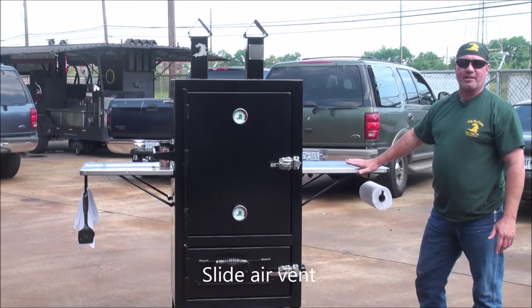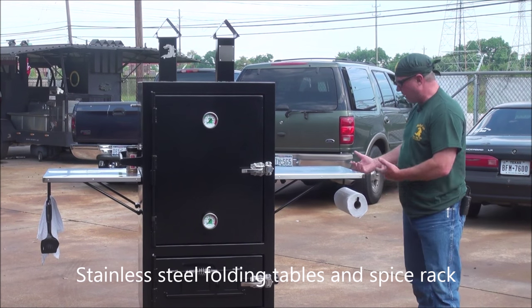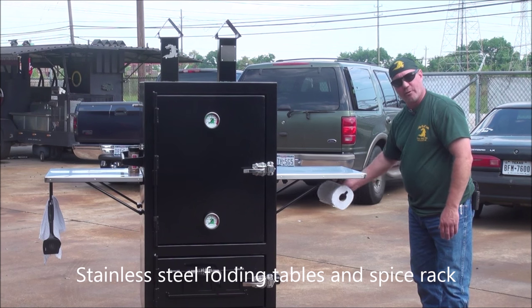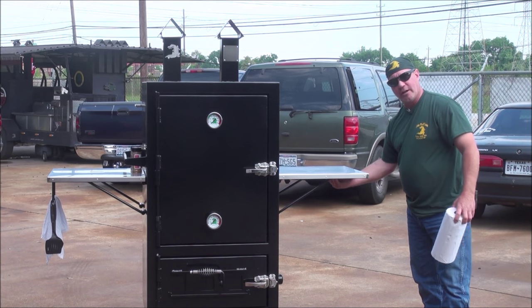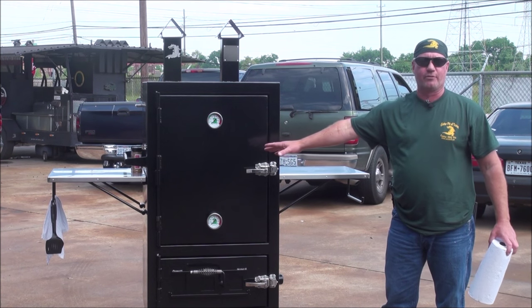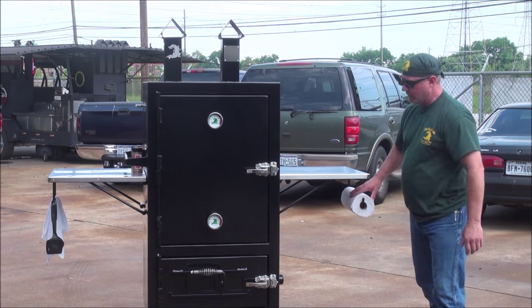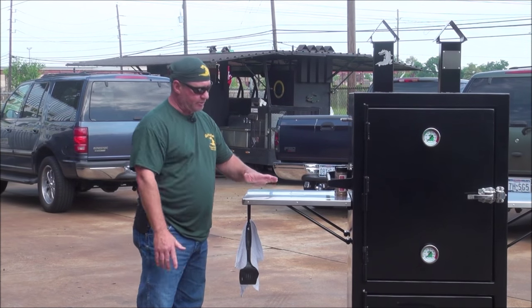We've got stainless steel tables on the sides of it. These tables actually drop down. You pick it up, the arm folds, this drops down. It actually swivels and rotates. So when you're not using it and want to store it, this folds under here, the table drops down — you just cut 40 inches of the overall width of this thing for storage in your patio or your garage. There's also a paper towel holder side that drops down as well — stainless steel table.